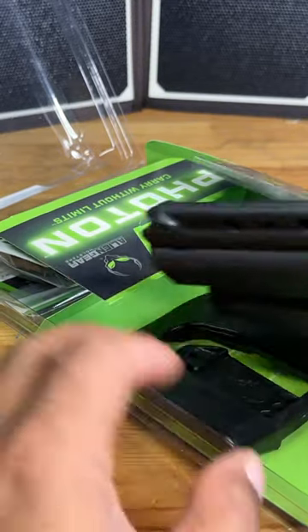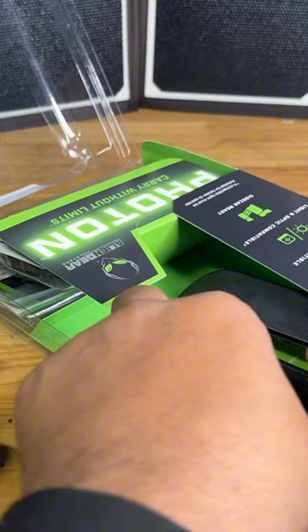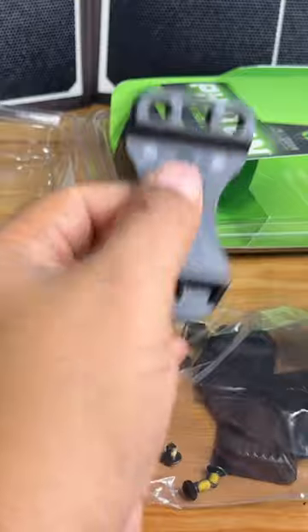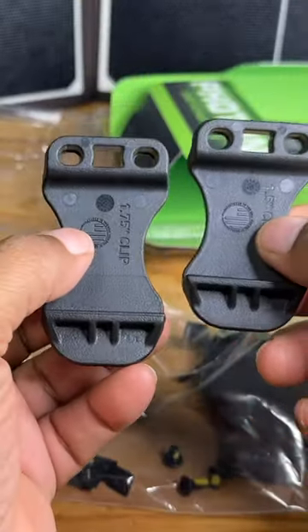Inside the packaging, the first thing we're greeted with is the actual holster itself. It also comes with this nice little paddle. We have two belt clips as you guys can see here.